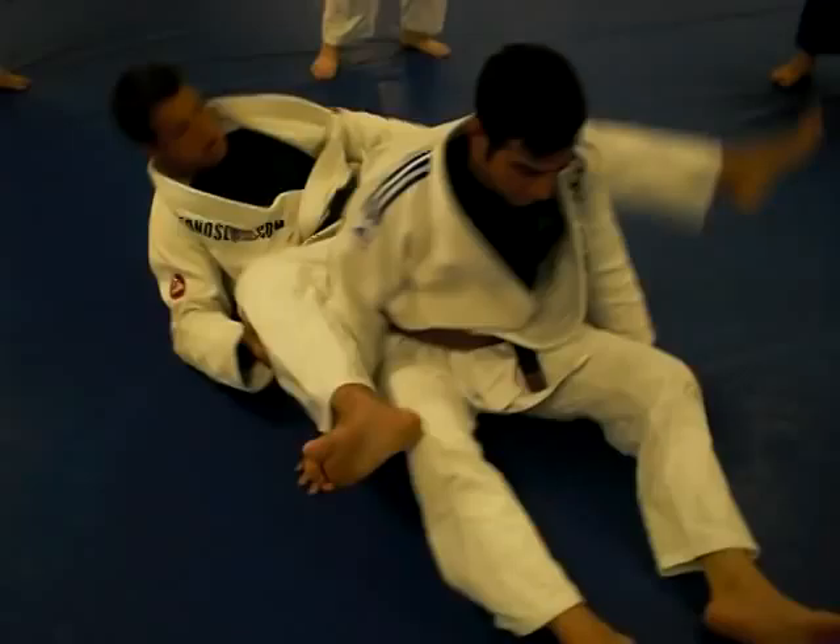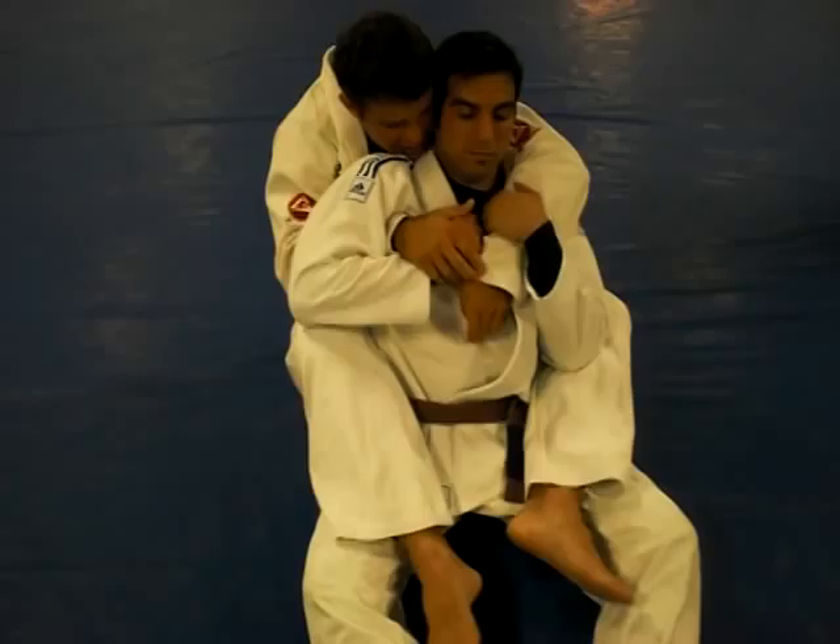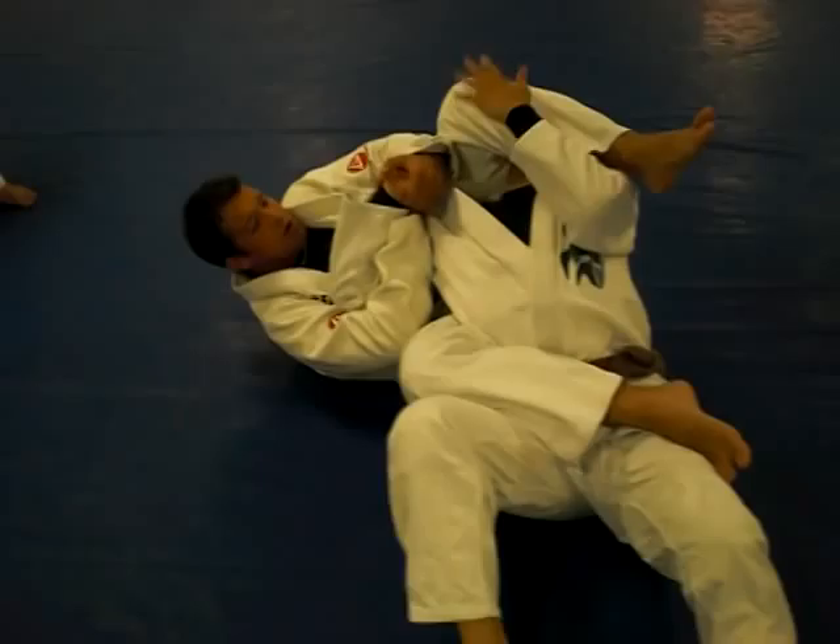One more time. I have it here, then he's starting holding here — one, two. So now I'm here, it's already like... if I can't submit him already here, it's okay.